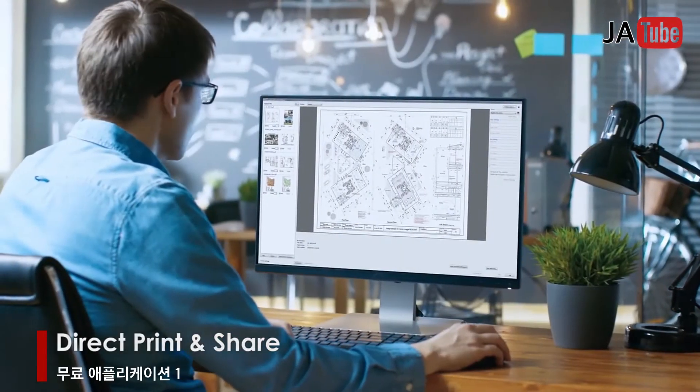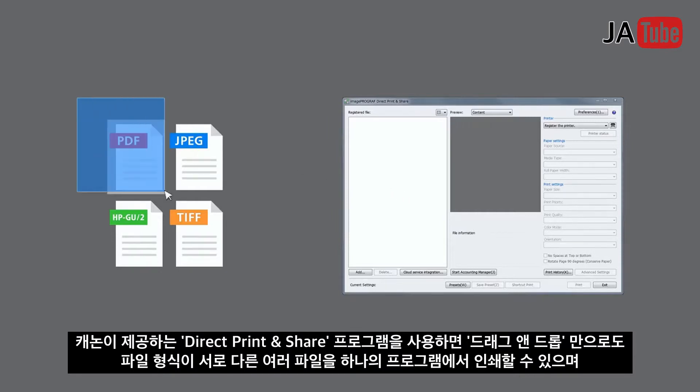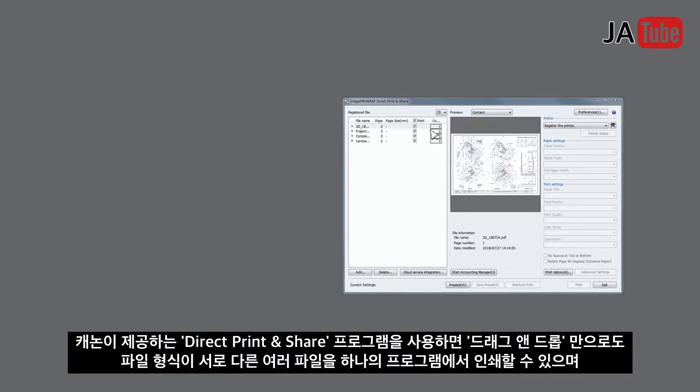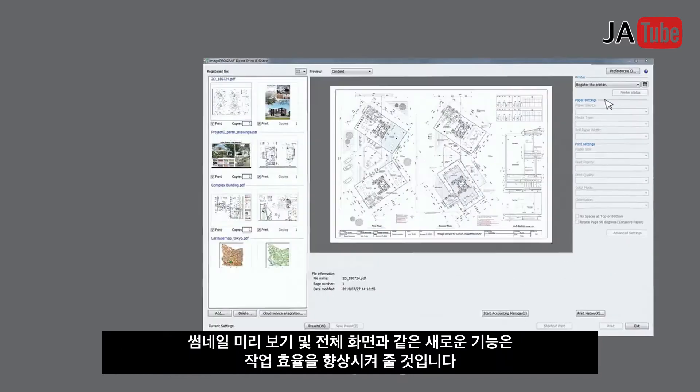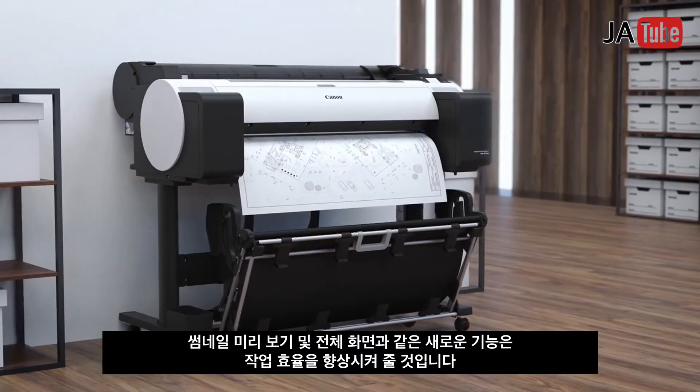Direct print and share: multiple files of different file formats can be printed just by drag and drop operation. New features such as thumbnail preview and a maximized window enhance efficient printing workflow.